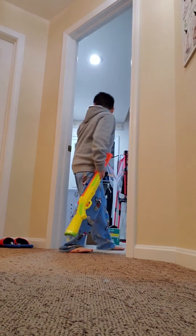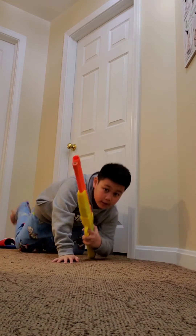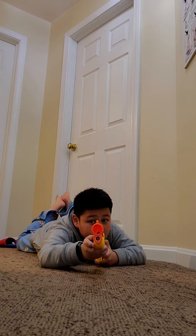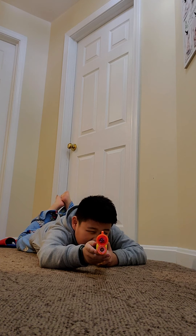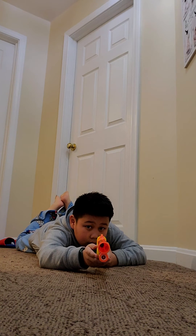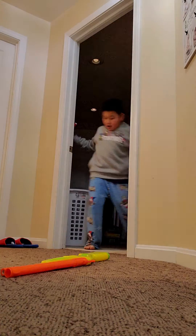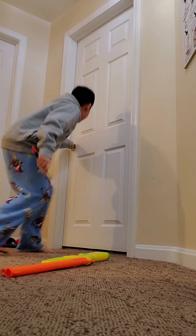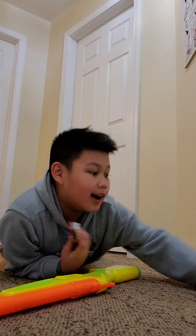Doing it right here. Did you see that? Did you see that? Yeah, okay.